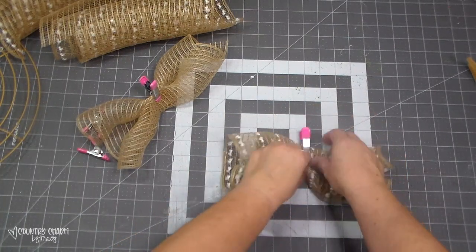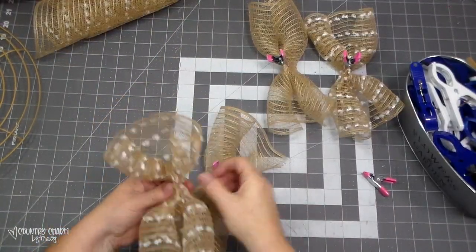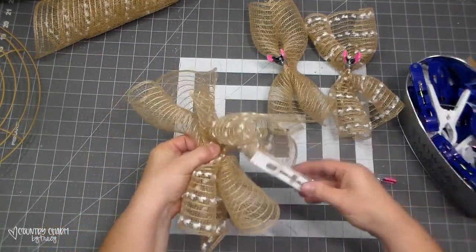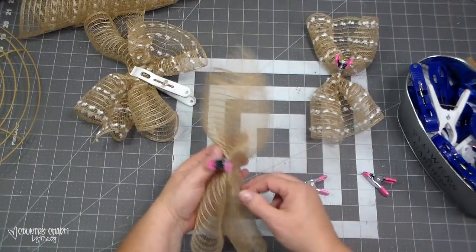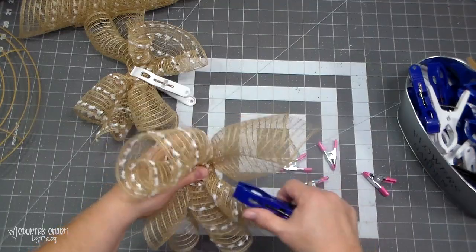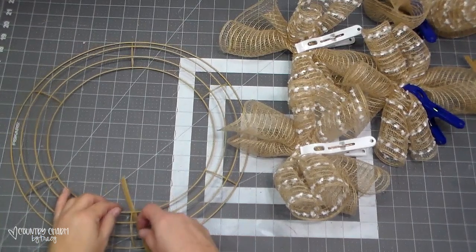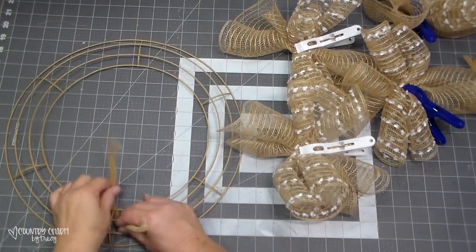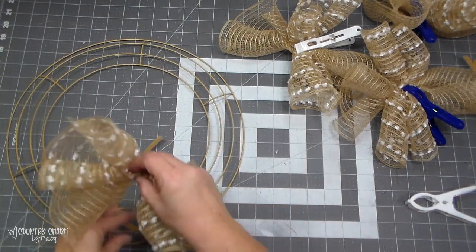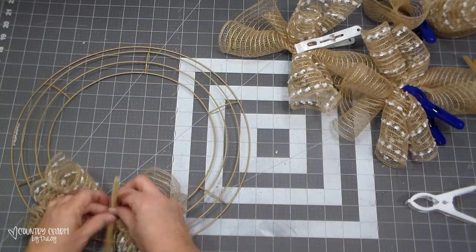I like to get all of my ruffles done first. I use those clamps from the Dollar Tree from the laundry section — they open very wide and help with wreath making. Then I take a pipe cleaner and thread it on. I usually start in the inner ring and then move to the outer ring, and I'm going to put 20 of these bundles on this frame.